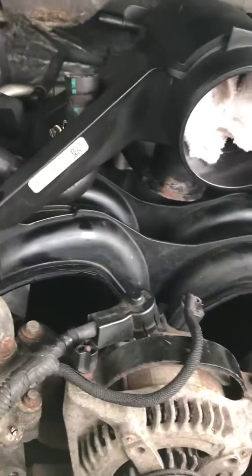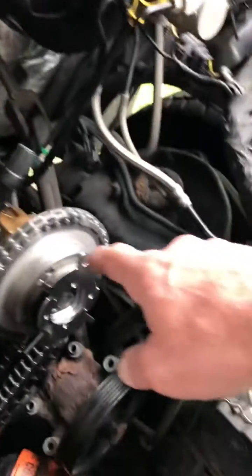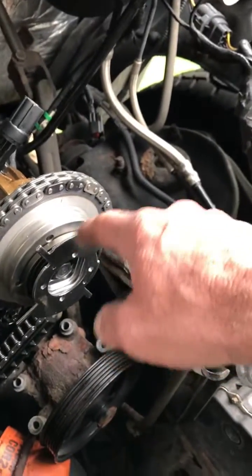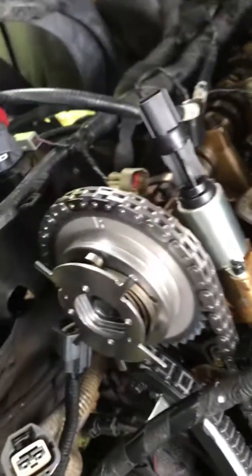Catastrophic failure number one is they had them backwards. They had this one timed where the three was up on the left, and they had this one timed with a two up on the right. According to everything I've read and the diagrams I've looked at, I have it the way it's supposed to be.